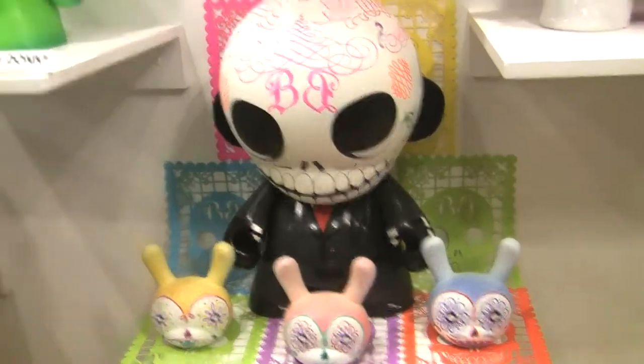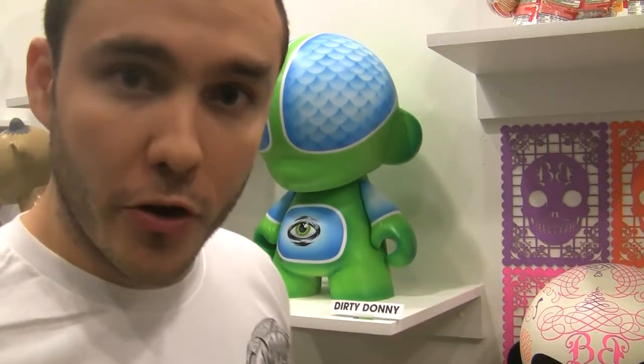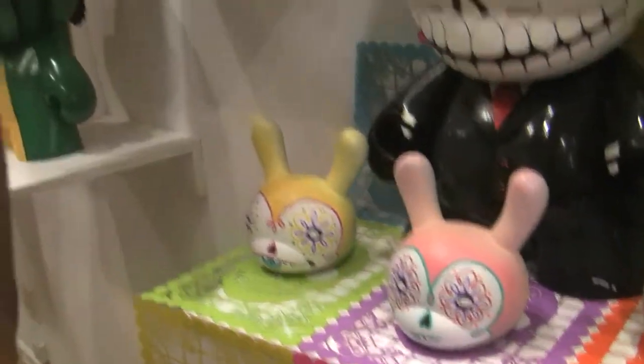I'm Carlos from the Beast Brothers. And who is this? Well, this is a skull, an altar for the Day of the Dead. I did the big money and my brother did the three sugar skulls, which are these ones here, and the chalk paper I did it myself.